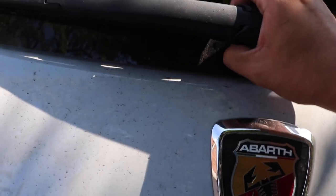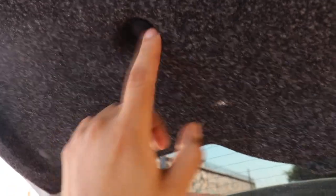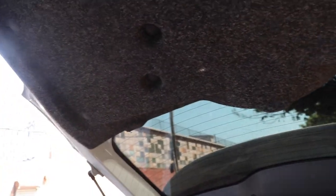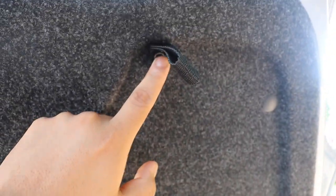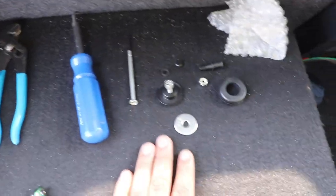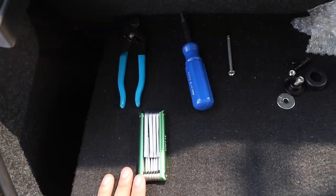I'll give you guys a quick rundown. All you really want to do is pull this out — you got this screw, you take that out, and you pull the wiper out. Then you got these guys, and then you have this, so you want to go ahead and pull these out. These are the tools I'm using — this is what came in the box for the rear wiper delete. Time to improvise.